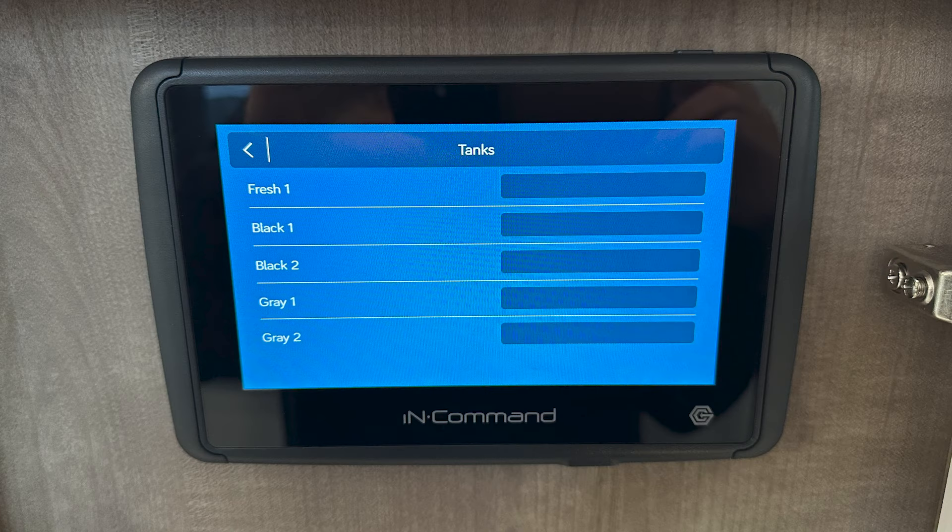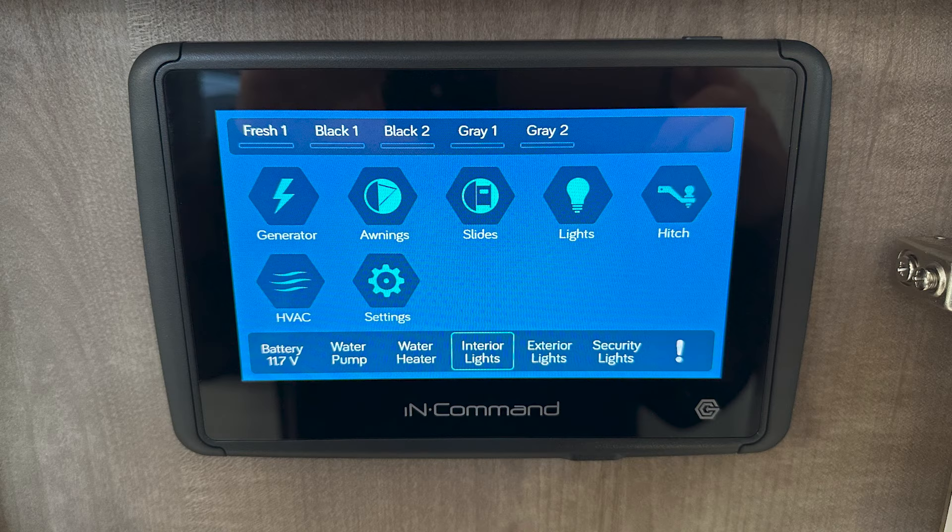For your tank levels at the top, if you actually touch up there, it'll show them individually — you can bring up your gray tank and freshwater tank bigger to see each one. And at the bottom, your quick commands for battery, water pump, hot water heater, interior, exterior, and security lights are just easy-access shortcuts so you don't have to navigate into each section. Right when you walk in your unit, you can just tap and turn everything on. When you hit the lights on quick commands it turns every one of them on, but when you go into the lights section you can turn them on individually.